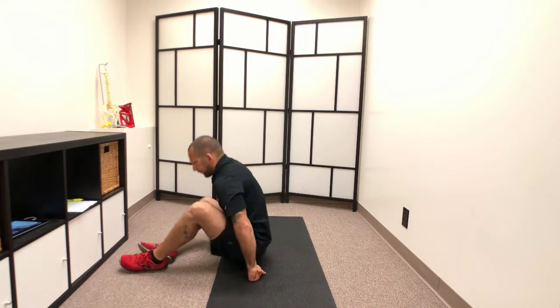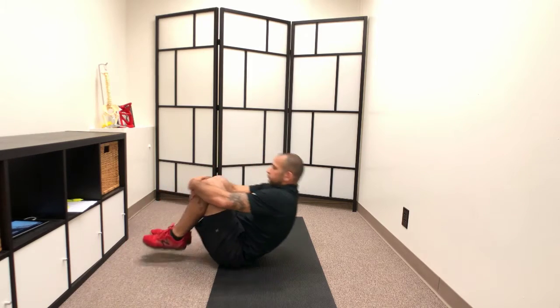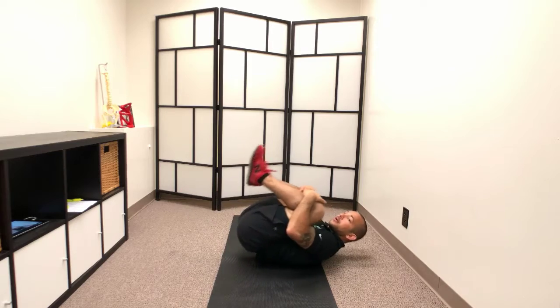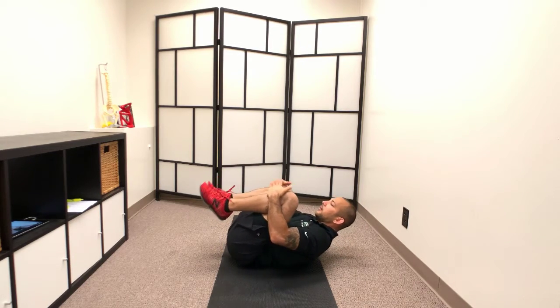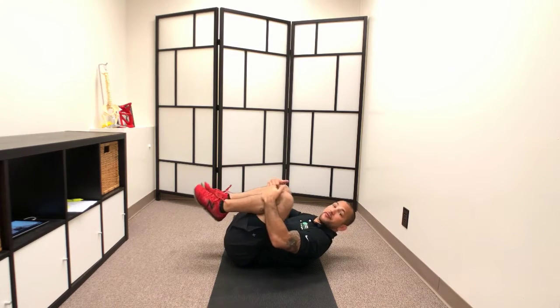The next mobility exercise is something that is very easy. It's to help get the spine warmed up. I'm going to show you from this side first — it's called spine rolling. All we're going to do is just rock back and forth. It's kind of like a low back massage. You can rock a little bit, pull your knees to your chest a little bit, and you're also firing your core.